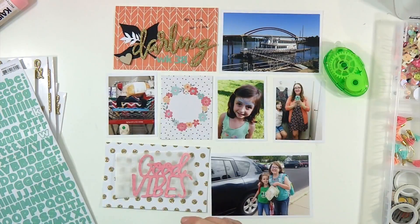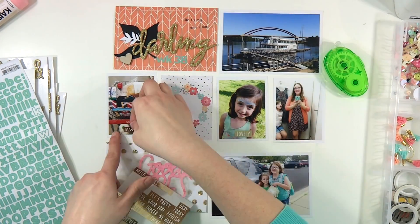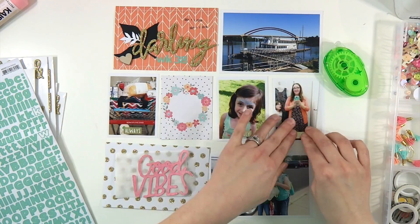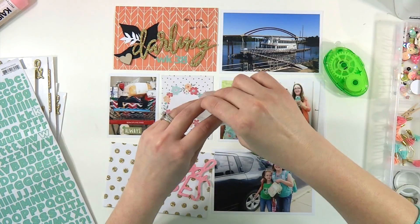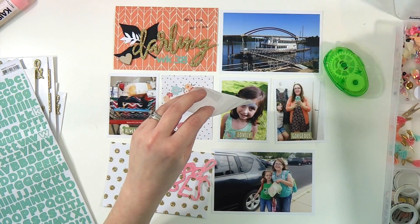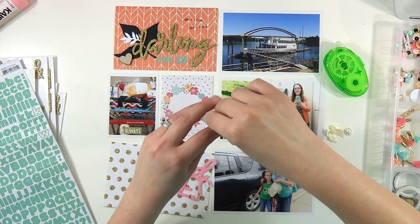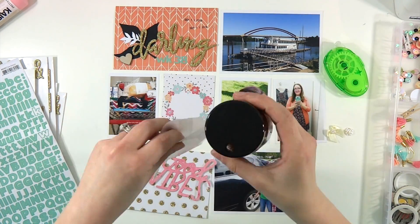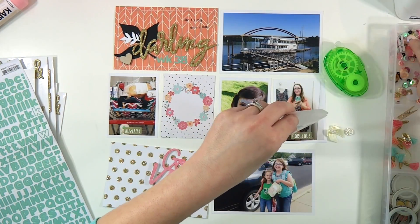I did pull some tiny word stickers because I have been totally addicted to just using tiny word stickers on my three by four pictures lately — I just don't like to cover too much of those up. There is a little glassine bag that came in the kit and I'm just digging around in those absolutely gorgeous sequin mix that were put together this month. I'm absolutely loving it.